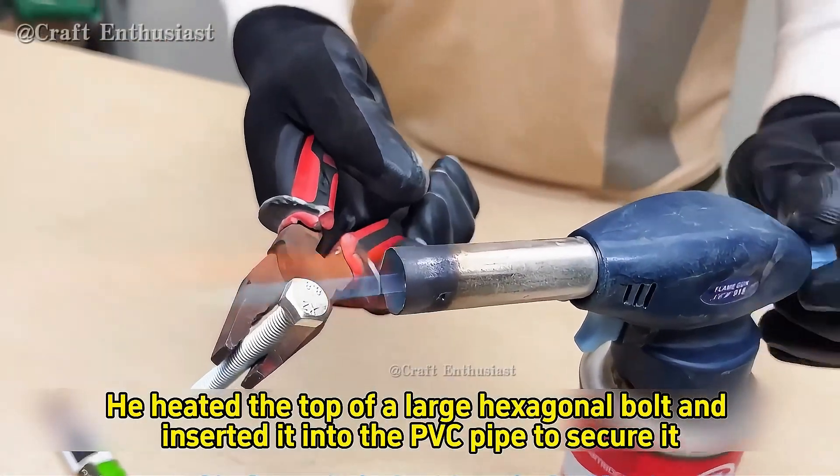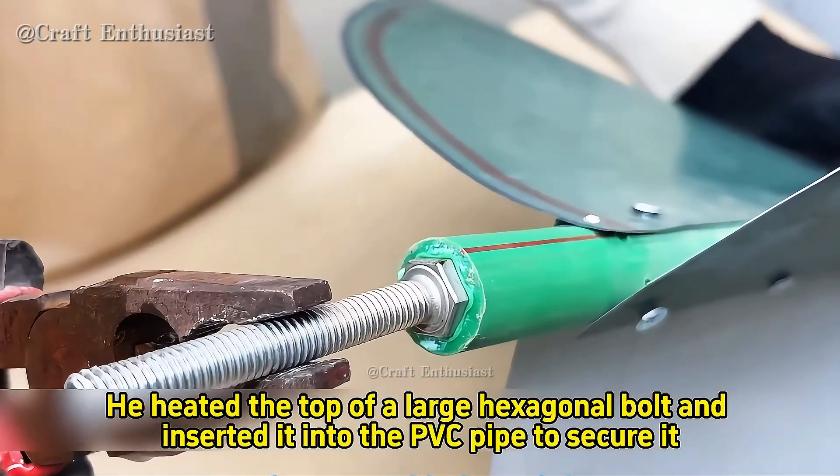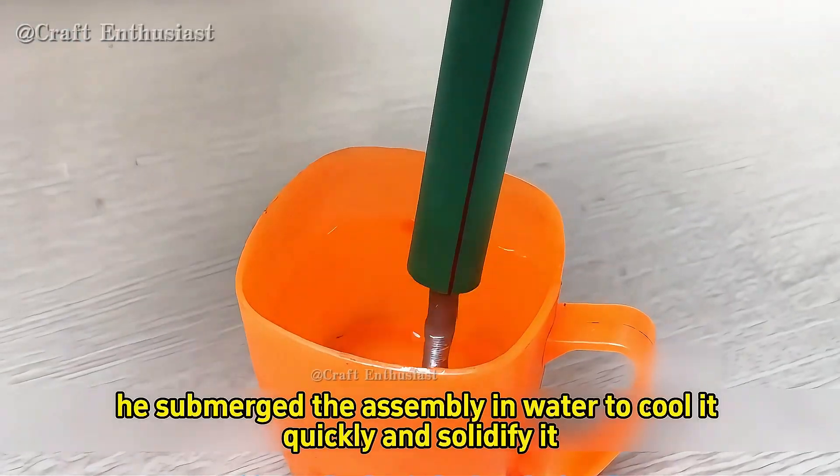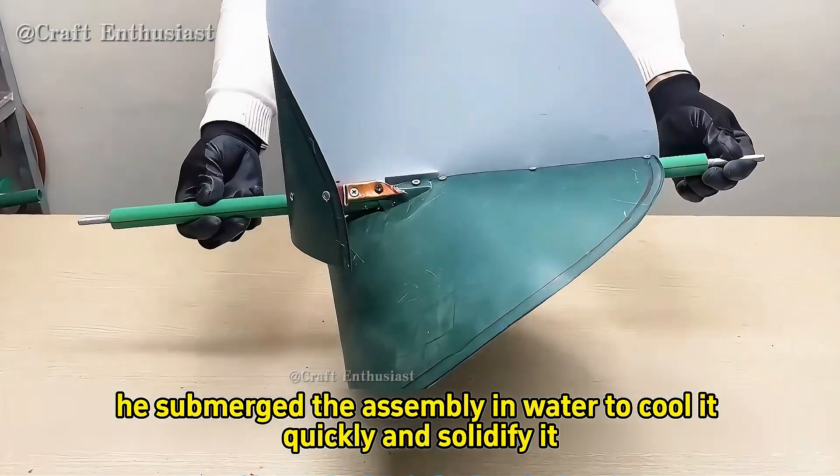He heated the top of a large hexagonal bolt and inserted it into the PVC pipe to secure it. The other end also needed a large bolt to be inserted and fastened. Then he submerged the assembly in water to cool it quickly and solidify it.